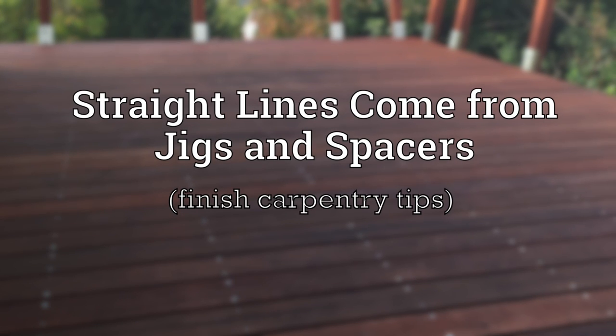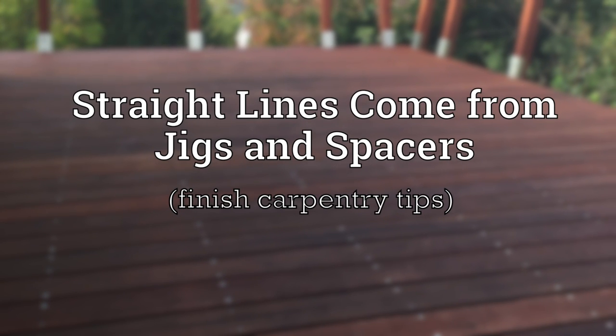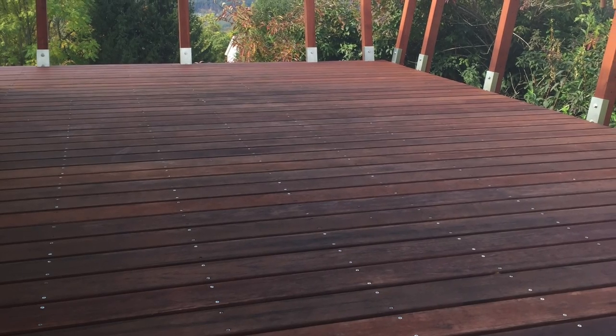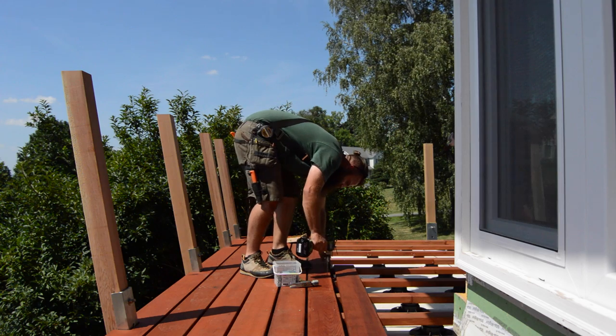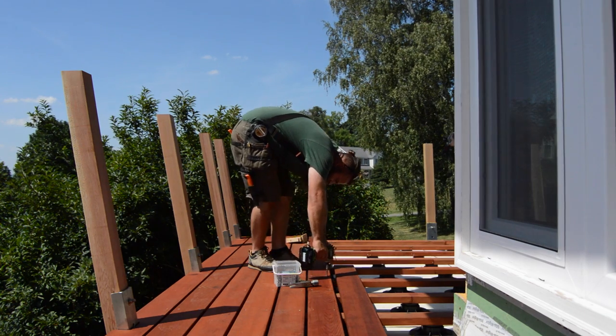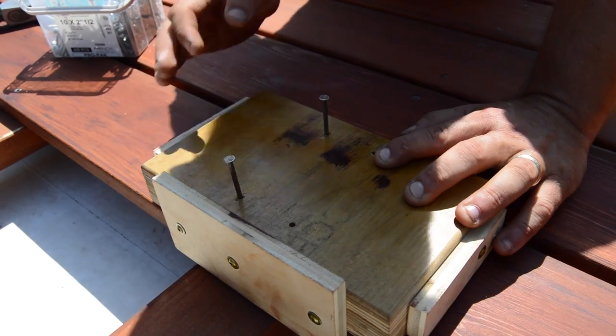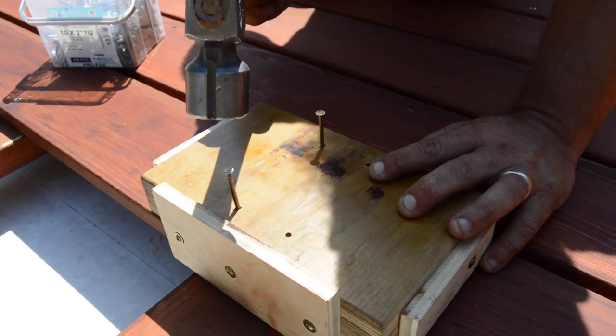On decks with exposed fasteners, getting the screws in line really makes a difference in how professional the end result looks — just as important as the space between the deck boards. If these lines are not consistent, they will call attention to themselves, and not in a good way. Straight lines of stainless steel screws begins on this job with a multi-purpose jig.